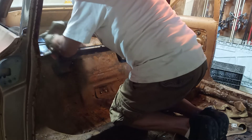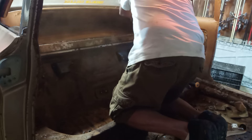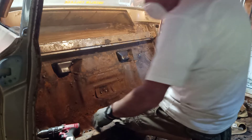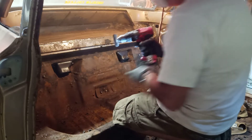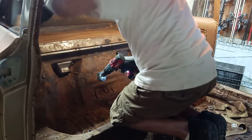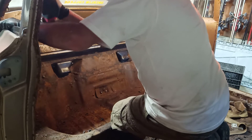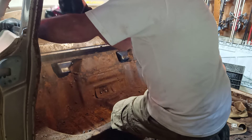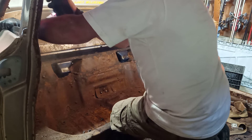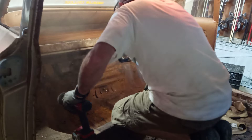Now I'm going to sand down. Oh, battery — it's like a small battery. What a mess. I'm going to need a ventilator here or something.